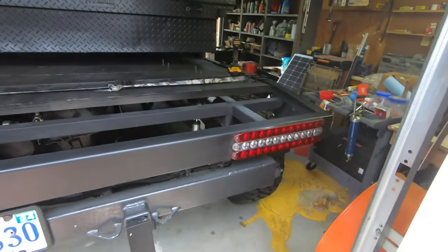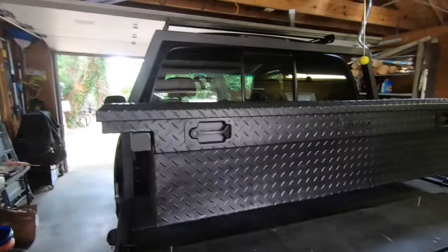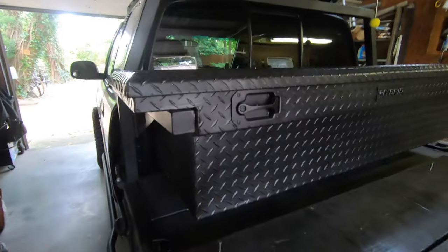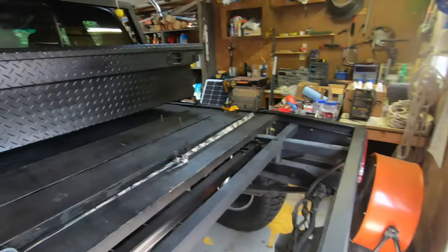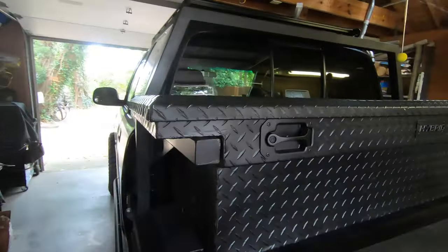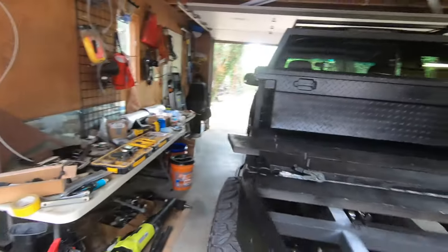The toolbox is a standard 69-inch toolbox that fits the Tundra stock. It sits on rails with a welded post — a cut-off bolt welded to the rail — that bolts down to secure it. You can't actually remove the toolbox from the bed without opening the lid first because everything holding it down is accessed from inside, which is a bit of a security measure.